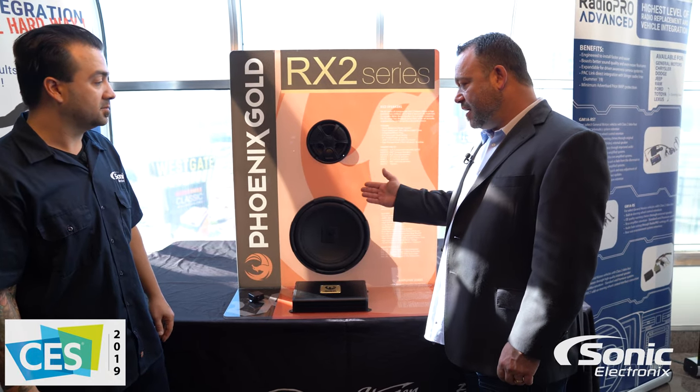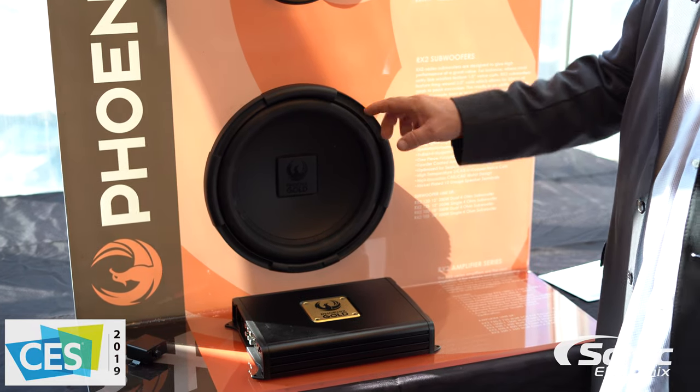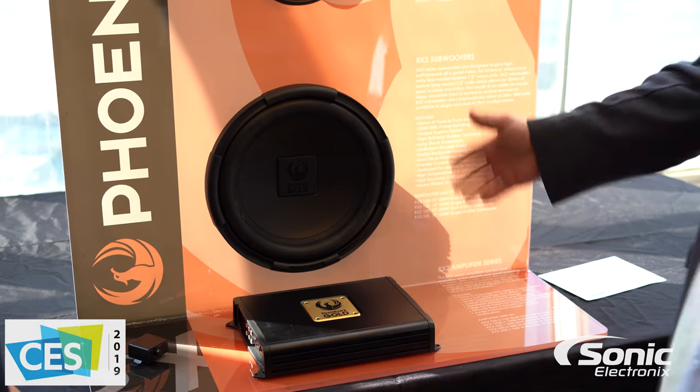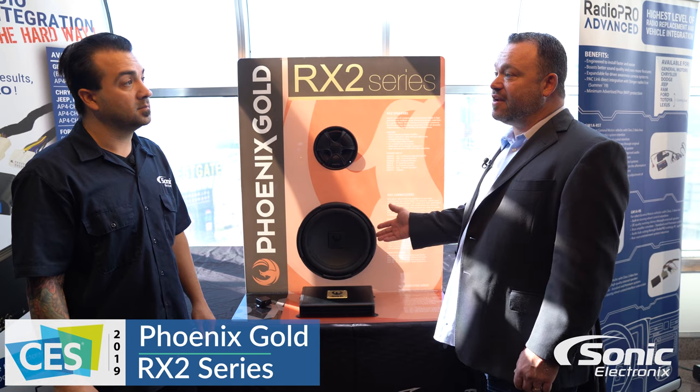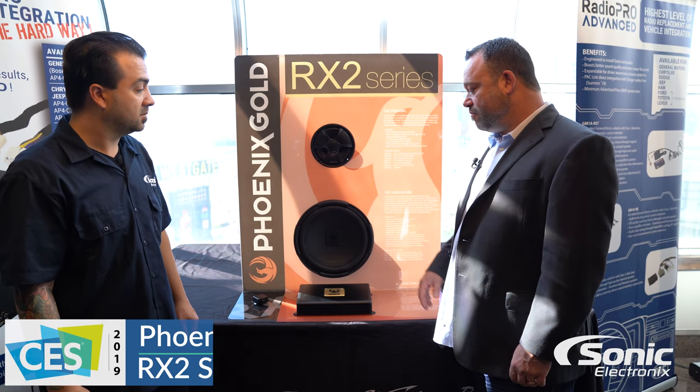Same with the woofers. They have a pretty neat design here, so you don't see any of the screw holes. You pull this back to get out the screws, so it makes them look nice and clean. Poly cone, efficient woofer — doesn't take a lot of power. 100 watts and they start jamming.